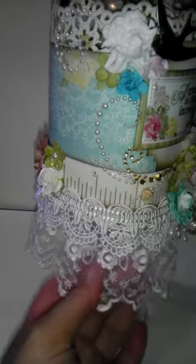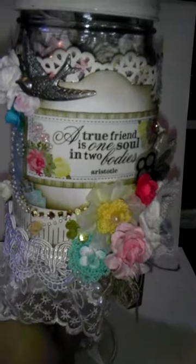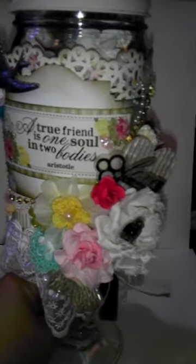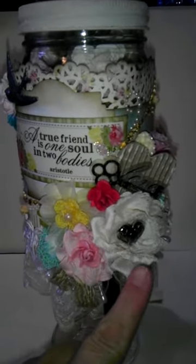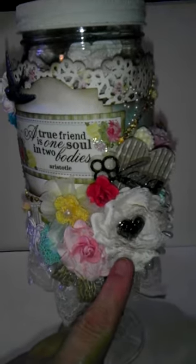I'm running low on that — my stash is getting low. I've seen it at Joann's so I need to pick up some more. For the front, I used the little sticker and added some stickles. Then I basically just pulled out a bunch of different things — this is a flower that Janelle had sent me, and it's a ribbon trim that she had sent me.